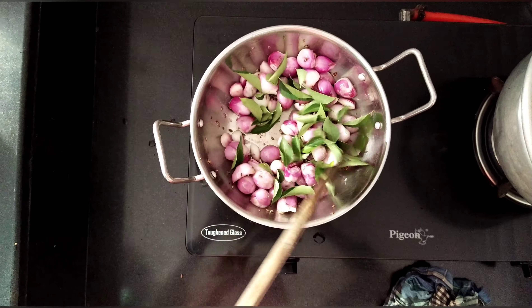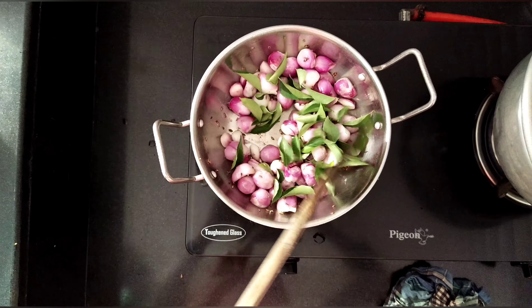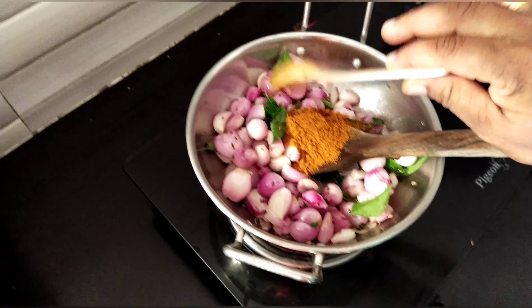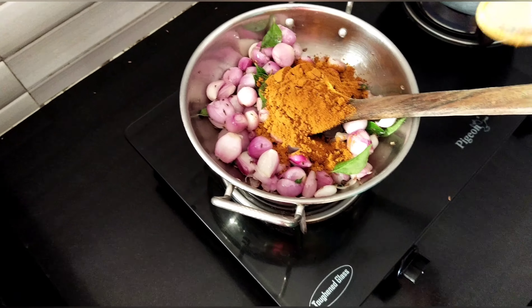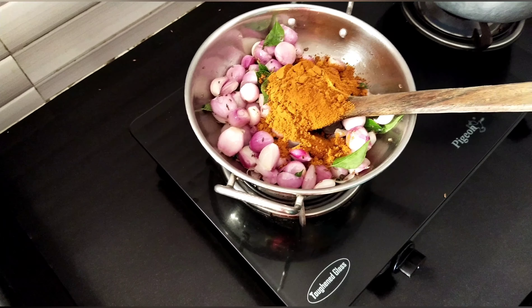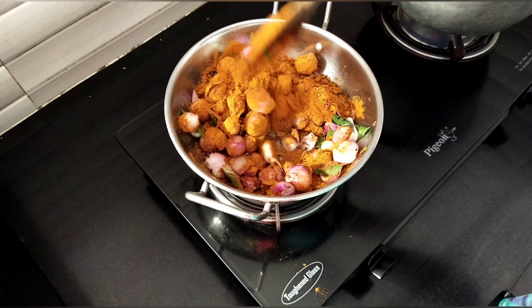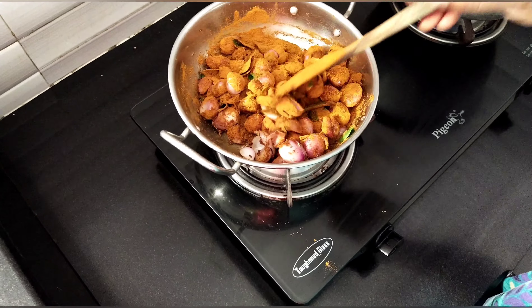I will mix it back. I am going to mix it in a well. Let's mix it in. I am going to mix the wheat with 3 spoons, going to mix it with extra, going to mix it in the same way.